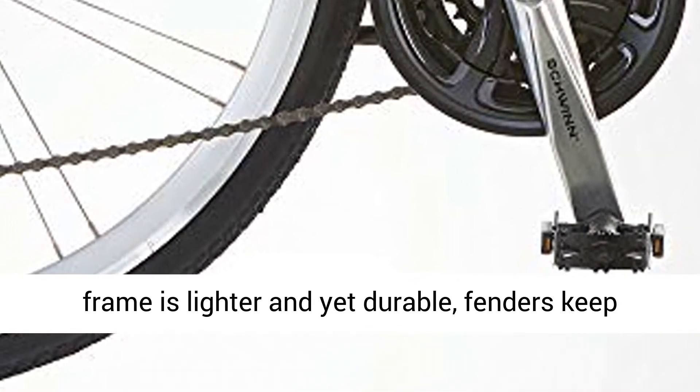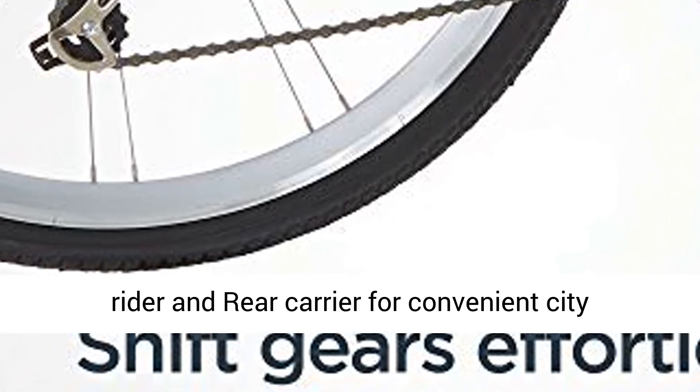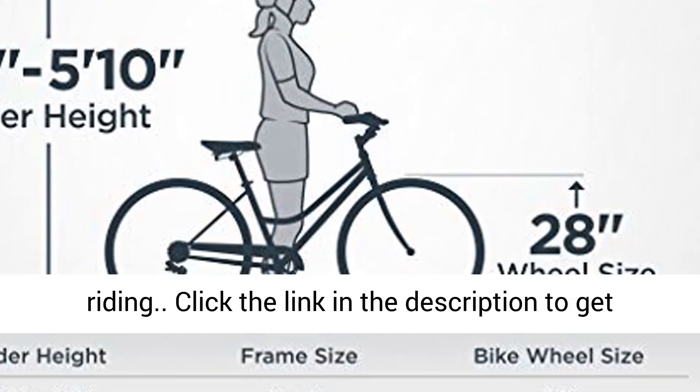The Aluminum Frame is lighter and yet durable. Fenders keep dirt off the rider and rear carrier for convenient city riding.